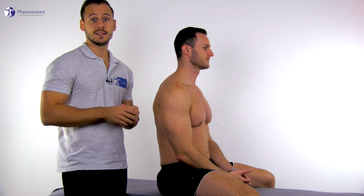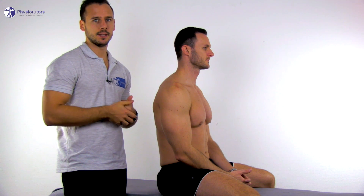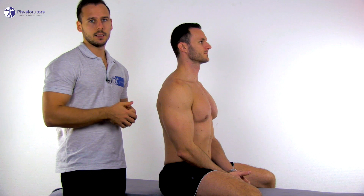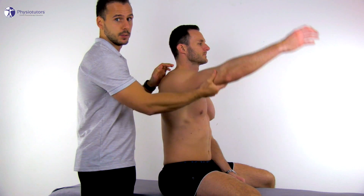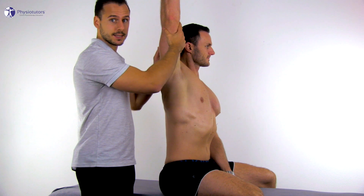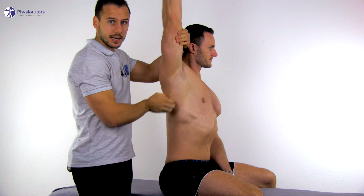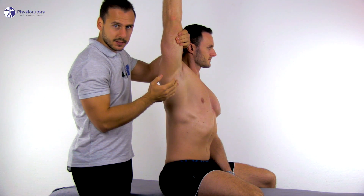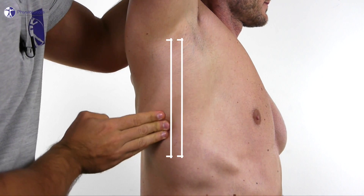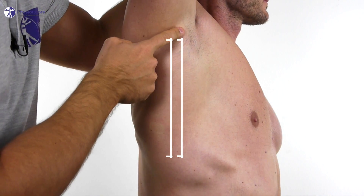Stenvers test 1 assesses backward tilting of the scapula. The patient is in an upright sitting position and you stand at the arm to be examined. Bring the patient's arm into maximal flexion and assess whether the axillar hairline is in line with the inferior angle of the scapula. In a positive test, posterior tilting of the scapula is limited if the inferior angle stays behind the axillar hairline.